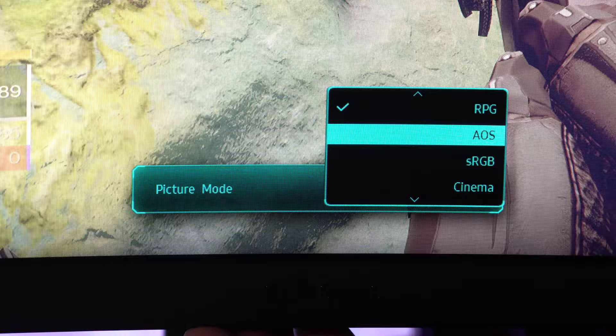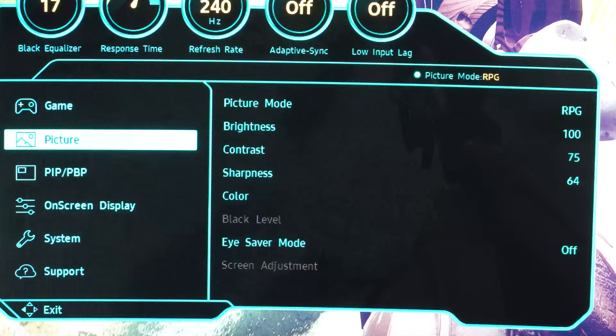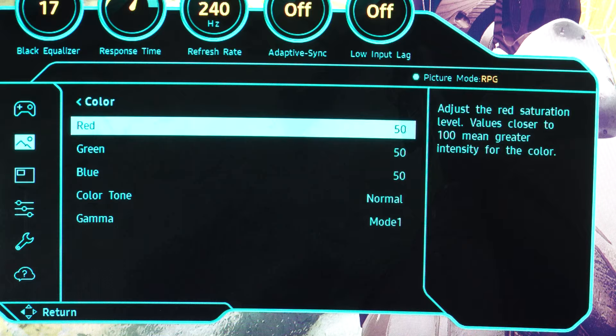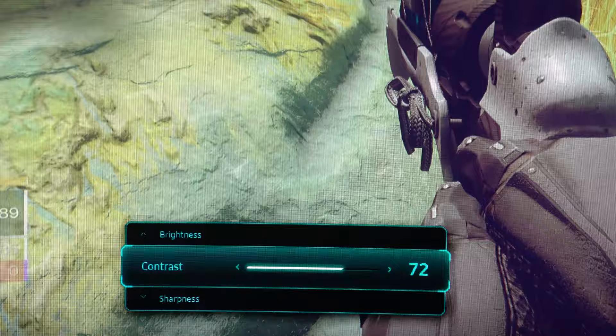Now you want to go ahead and configure the color of your monitor. Everybody's preferences are different and every monitor is calibrated a bit differently in terms of color. Go through the different modes available in your monitor — they probably have an sRGB mode, an RTS mode, an FPS mode, a racing mode. Go through all those modes, see which one you like the best, and then further customize the brightness, contrast, and saturation to your own personal liking.